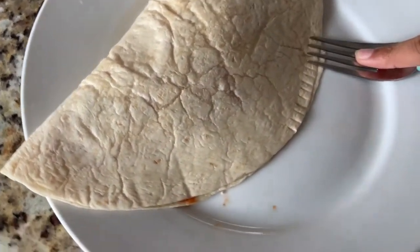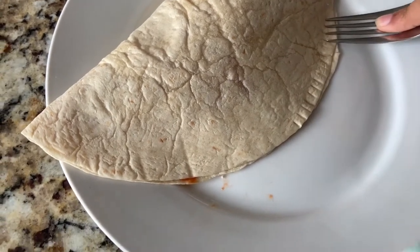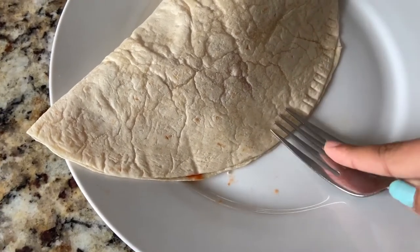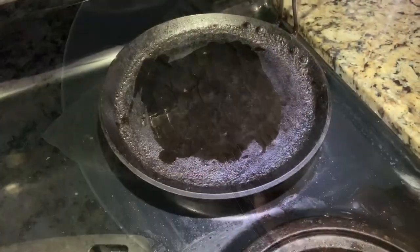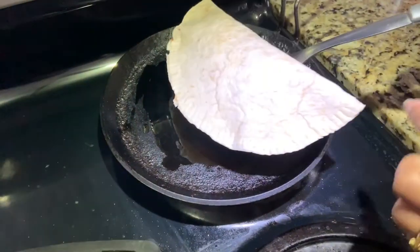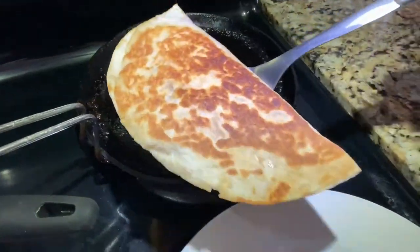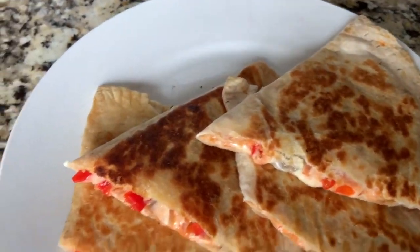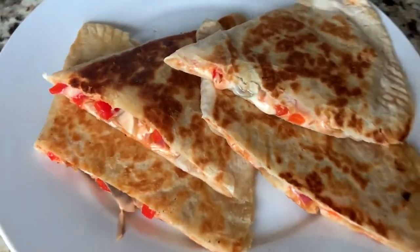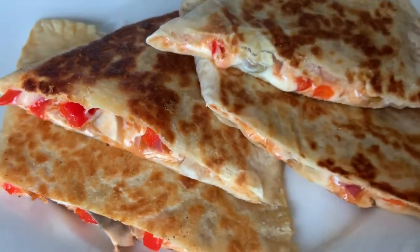Now you can use a fork to seal it — just press it down. Then cook it on a hot pan with a little bit of oil. You can see this is ready and done. Now you can cut it into pieces — it's a cheese and vegetables quesadilla.